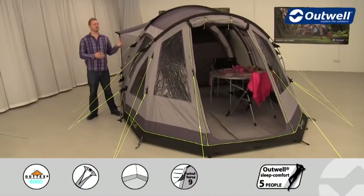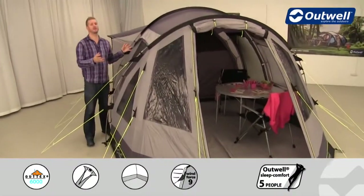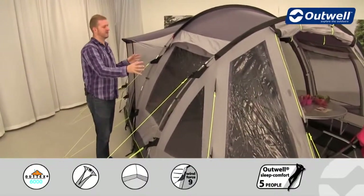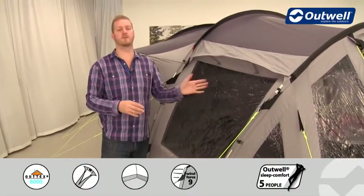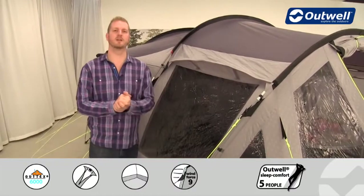Hi and welcome to Outwell and to the Nevada LP from our premium collection. It's a tunnel design tent which can sleep up to six people, with a large living space at the front and bedrooms at the back. You can also have a bedroom in the front area which comes with the tent, and we'll show you that in detail a little bit later on.